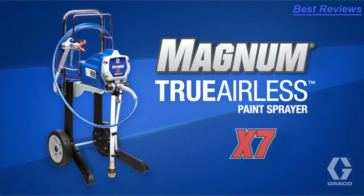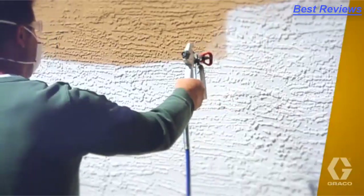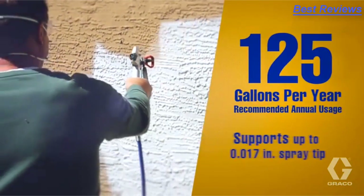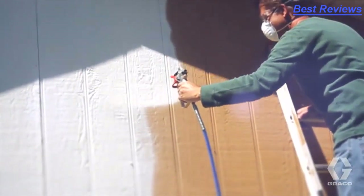Introducing Graco's Magnum X7. For the serious do-it-yourself homeowner or handyman, Magnum X7 supports a larger tip size than Magnum X5, allowing for heavier materials.